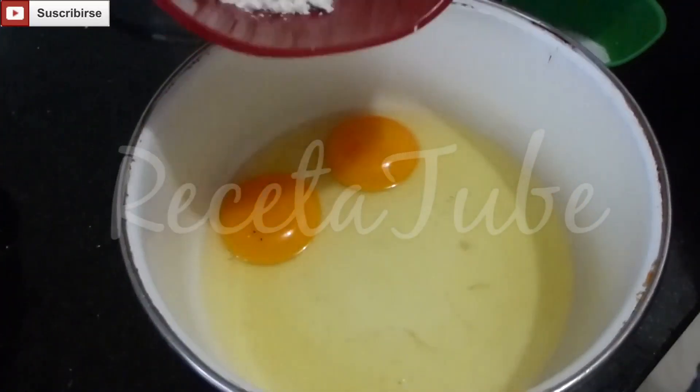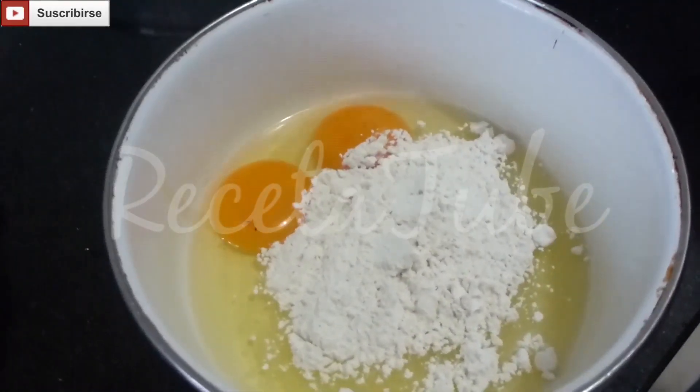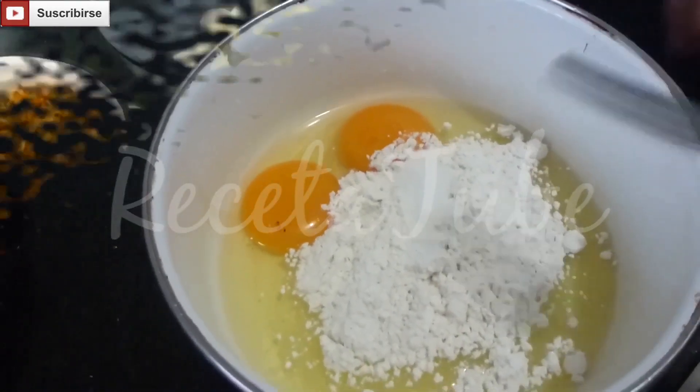In a separate bowl we're going to mix up our eggs, the flour, and our salt. Now make sure there's no lumps.